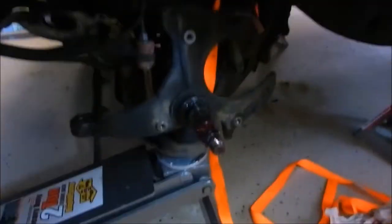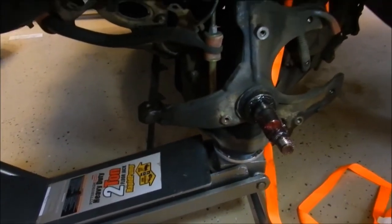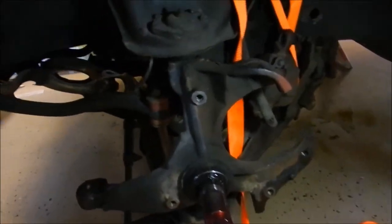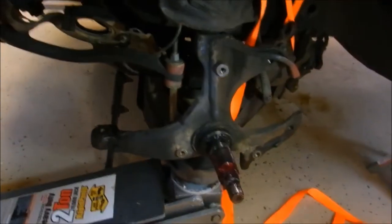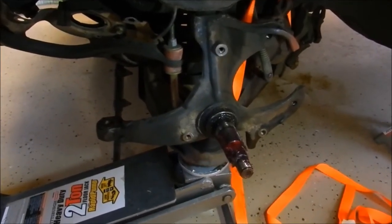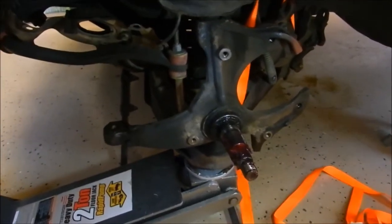I've got a jack right under the control arms here so when I take out the spindle it won't open up too much. There's a nut right there and one on the top, so take out those two and then the spindle will pretty much be ready to remove.